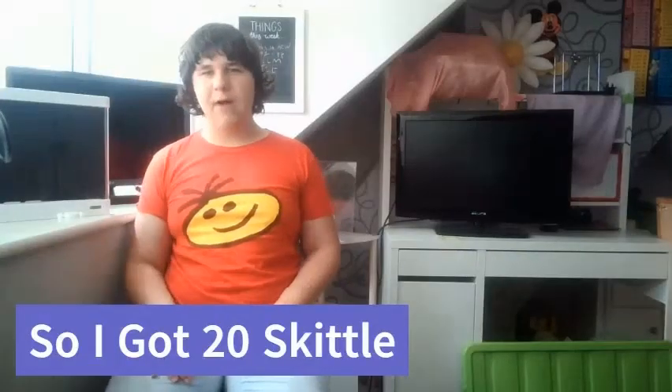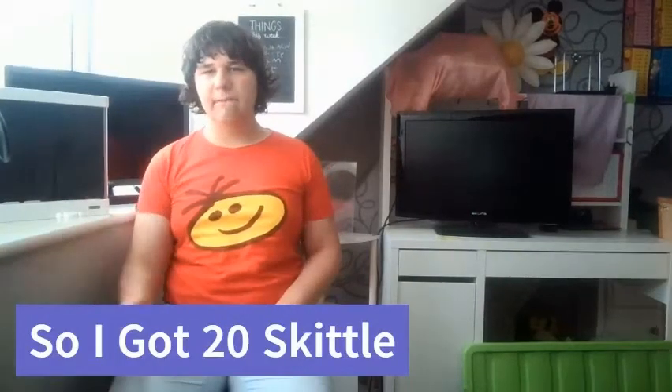Now it is the final challenge for this video, and it is to see how many blue Skittles I can pick up with my mouth in under two minutes.